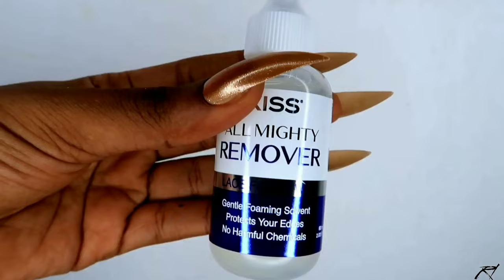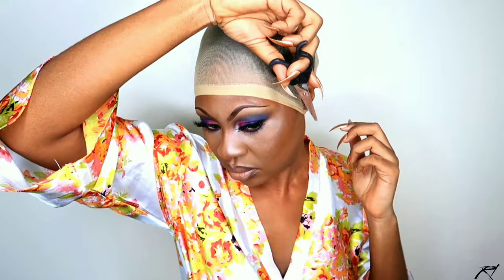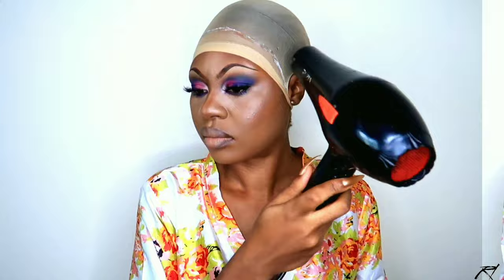So I went ahead off camera to dye the hair, and this is how it looks. Today I'm going to be using the Kiss Almighty Bond kit. To begin this install, I'm taking a nude stocking cap to create my ball cap method. I'm first cutting out some small holes around my ear area before I go in with my Kiss Almighty glue. I'm going to use one layer of the glue and then blow dry it.